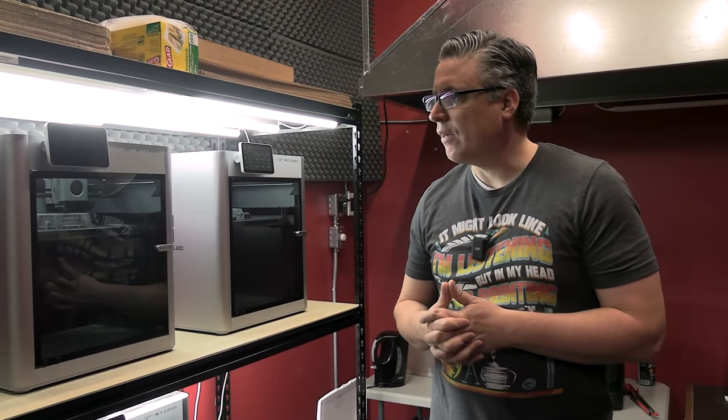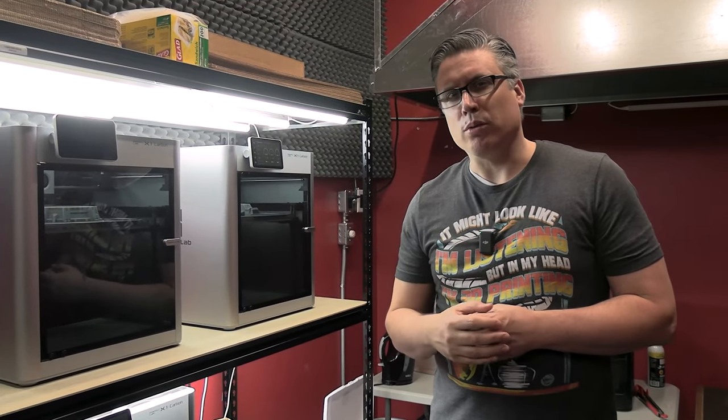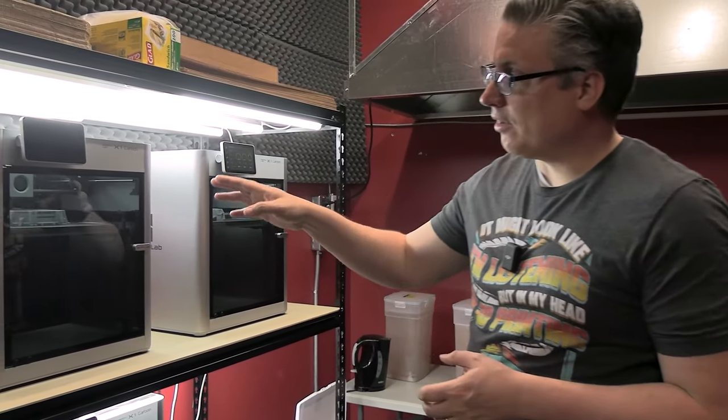Which one should you buy if you want to get into 3D printing? Well, that depends on what you want to print. FDM — one of its pros is that it can print large things relatively quickly, depending on the printer that you get. But more importantly, it's really, really cheap.